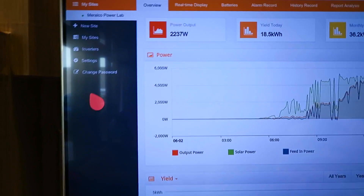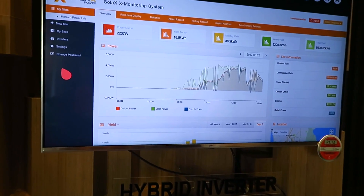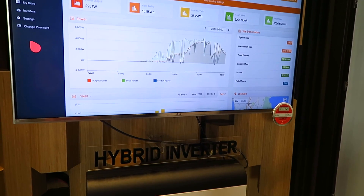More customers want to install solar, and Meralco needs to understand it as well as the customer — especially with net metering where people are feeding energy back in. The solar panels on the roof are six kilowatts, and right now it's generating around 2,237 watts. The system was commissioned around the third quarter of last year, and the study is still ongoing.